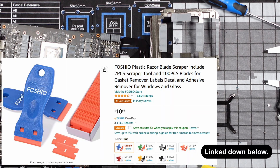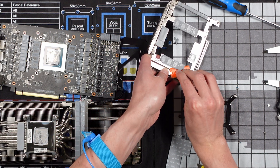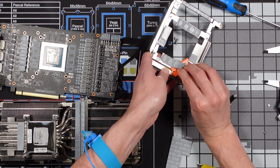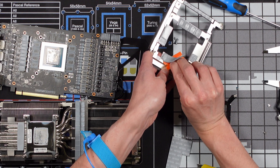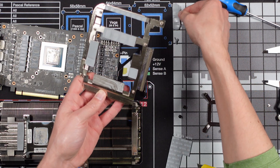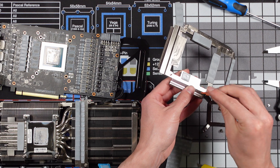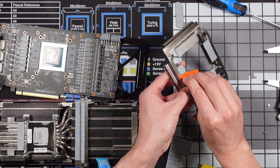I've had these little plastic razor blades for a long time. They come in handy. Hoping it works out for something like this. That worked a lot better than trying to pick it off with my fingernails. I wasn't really sure how easily this stuff was gonna come off.